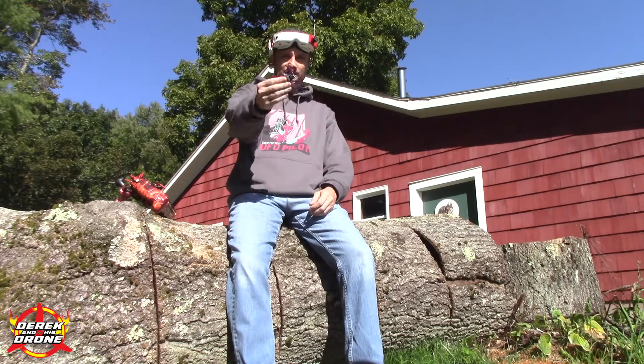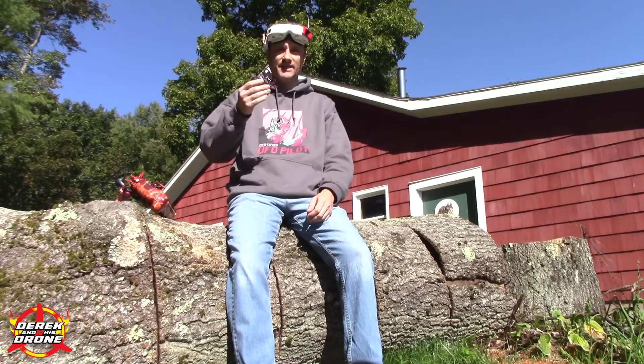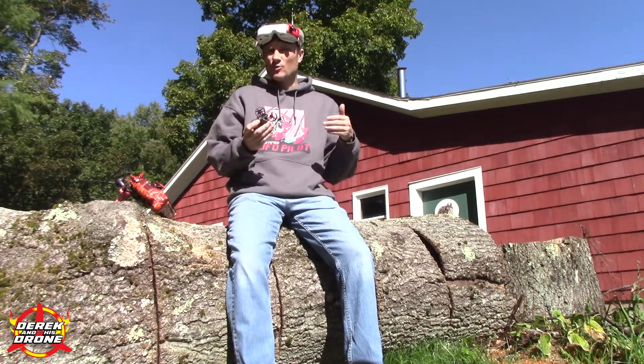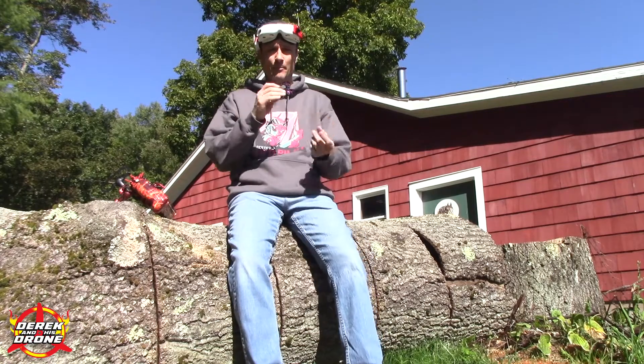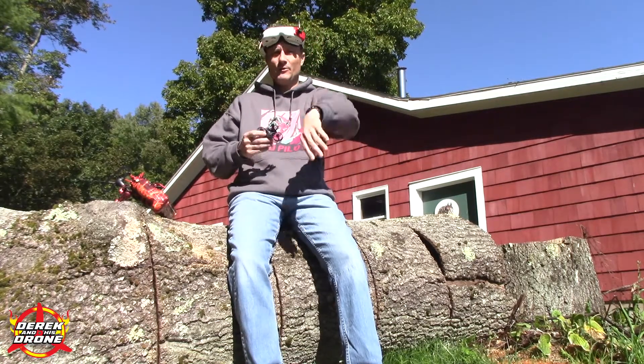Hey everyone, welcome back to the channel. Over the past week I built 2019's ultimate 2S brushless tiny whoop, and I'm just going to get right into it. This thing is simply awesome. There were no real big surprises in the build — everything went together really straightforward. The only real catch was the teeny tiny soldering pads on the flight controller. That's going to be quite challenging, so I recommend getting a microscope to aid you with that type of soldering.